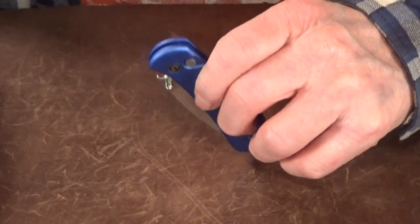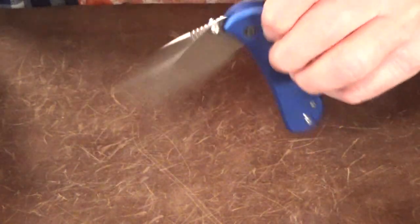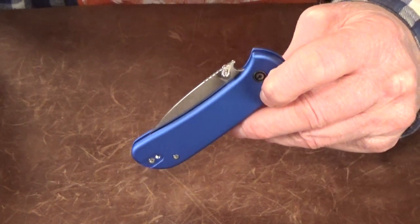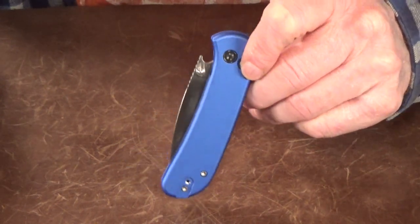I've actually had this knife for a while now, and right when I took it out of the box I opened and closed it a couple of times, cycled it, took her for a little test spin, and I immediately realized: man, this one is gonna be huge.